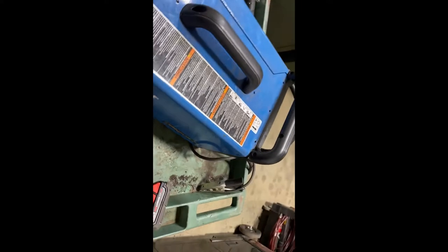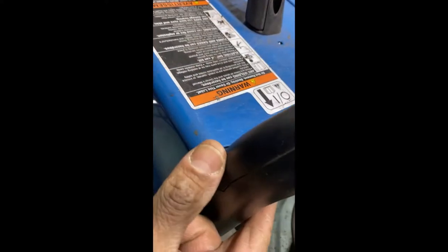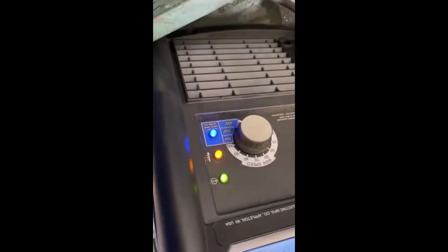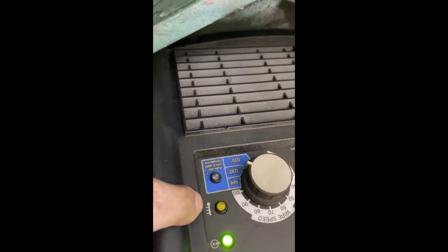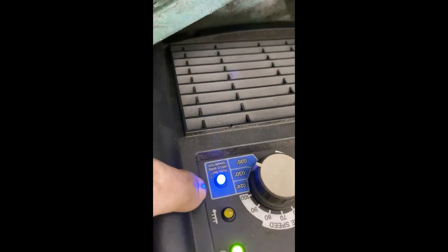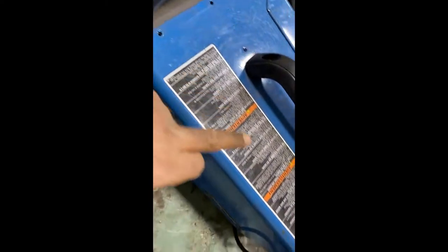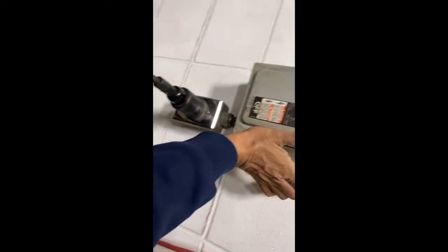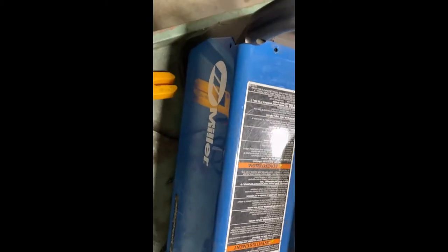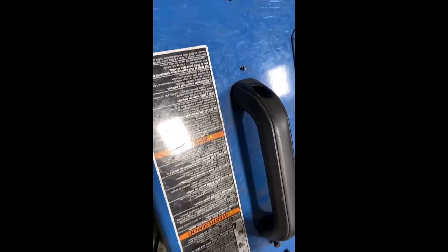Now we're going to go ahead and test it. Once it warms up it's going to come on steady — there you go. Now it should be good. Going ahead and getting the cover back on and we're good to go. Turn it off, power it off, get the cover back in, and that's it.